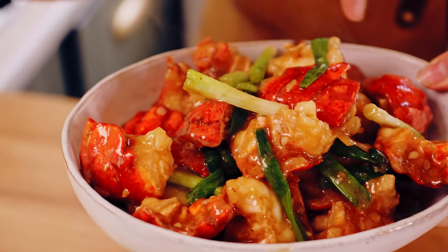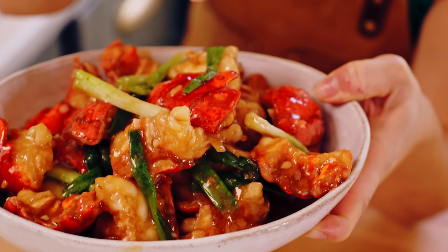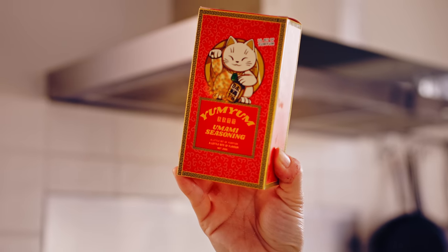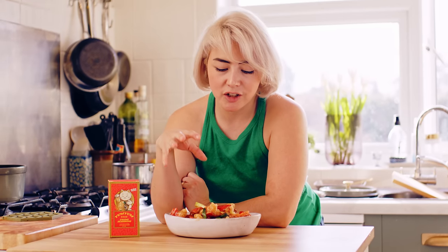Lobster might be a really daunting ingredient to use because it's so expensive, but I'm going to show you how to use lobster tails to make this incredible show-stopping dish with a little bit of help from this yum yum seasoning by Dim Sim Lim. Totally inspired by him and his new product, I'm going to cook garlic butter lobster tails. Let's crack on!